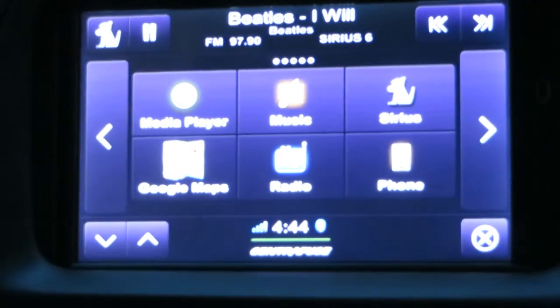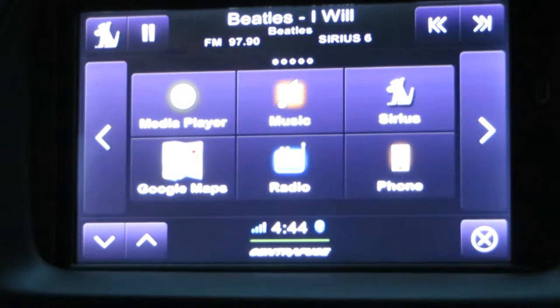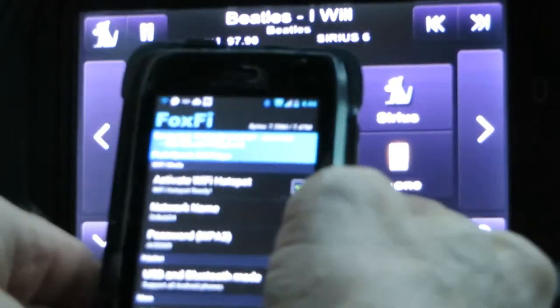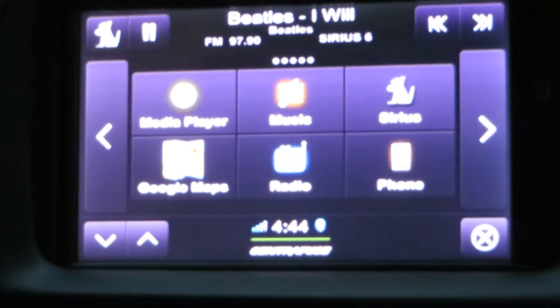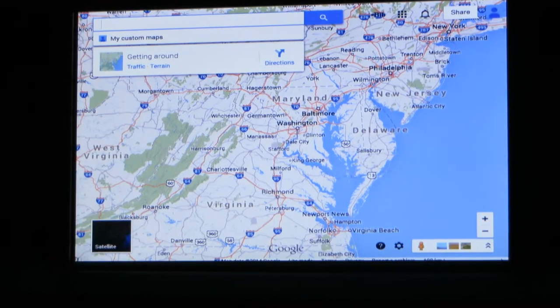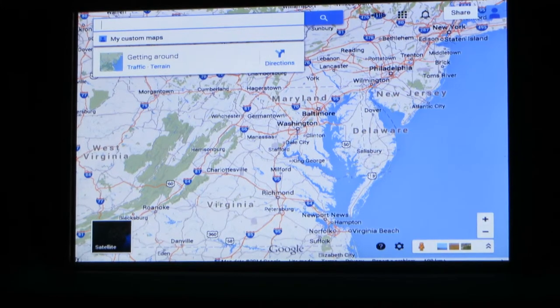One nice thing about having the computer is that it's hooked up to Wi-Fi, so on my cell phone you can see I have a program called FoxFi. When I press the little square and activate my Wi-Fi hotspot, it automatically connects to the computer. Google Maps is a program I use a lot. It's on the internet and I'm using some of my data, but it takes about 20 seconds to load the local map for my area along with the traffic.